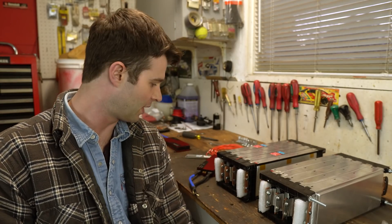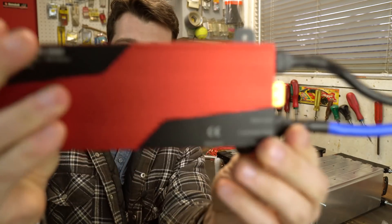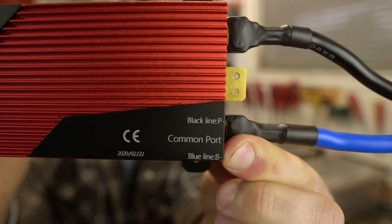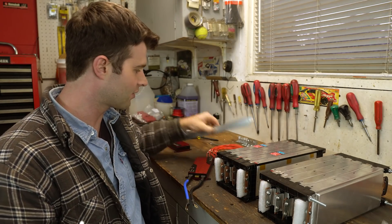Now that I've finished all the series connections, I can go ahead and install my BMS units. I'm going to install one 10s 150 amp BMS unit onto each pack. I've already made up some brackets for these, so let's get them wired up.